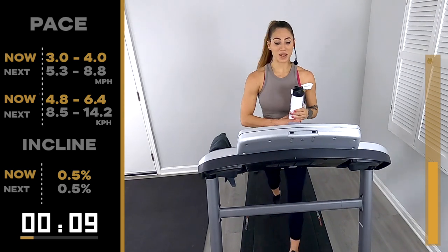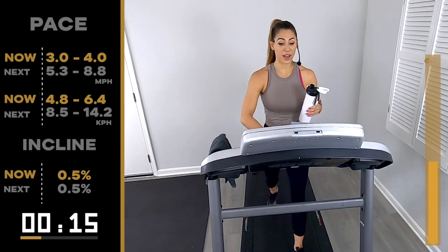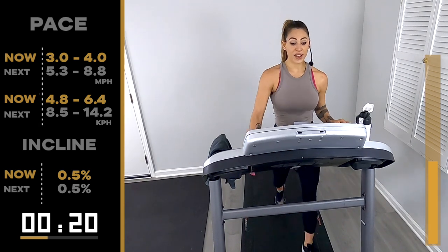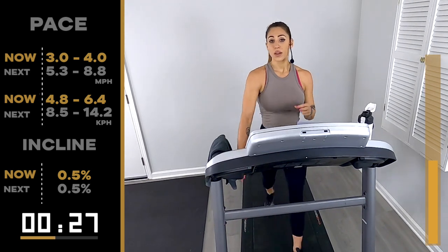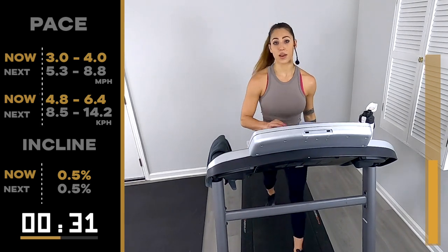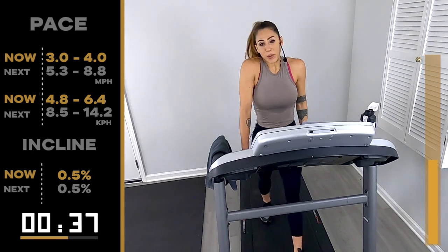We've got one more in block number one. You're already done with block one pretty much — just give me 5.3/8.8 for one minute, one-minute run, one-minute walk and recover. Then round two, block two: two-minute pieces, one-minute recovery, only three of them. They are on an incline and the pace is slower. So — you're welcome. Here we go.